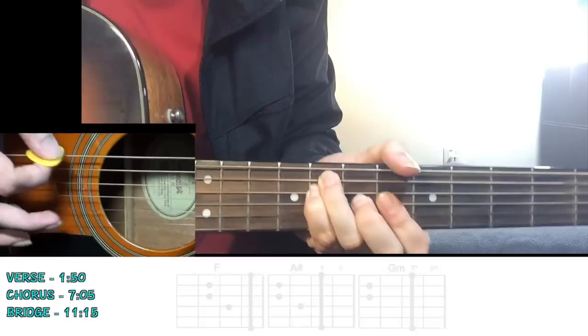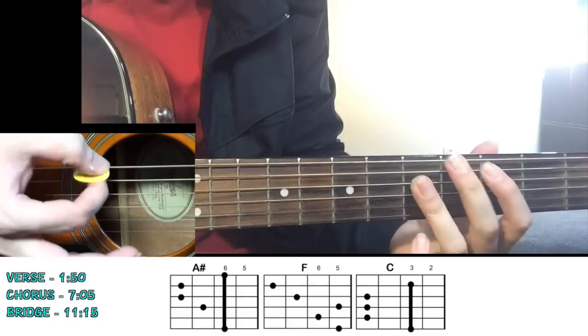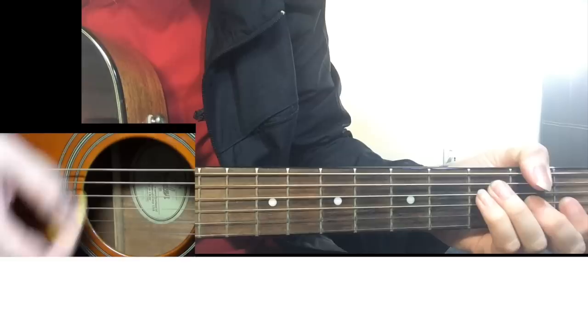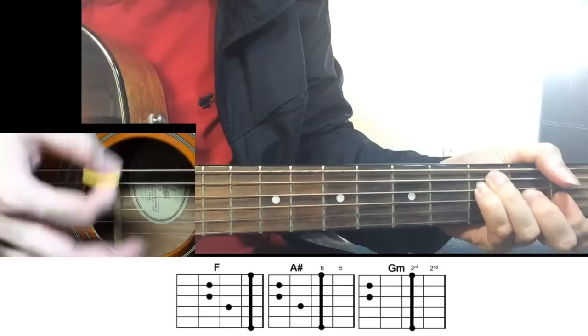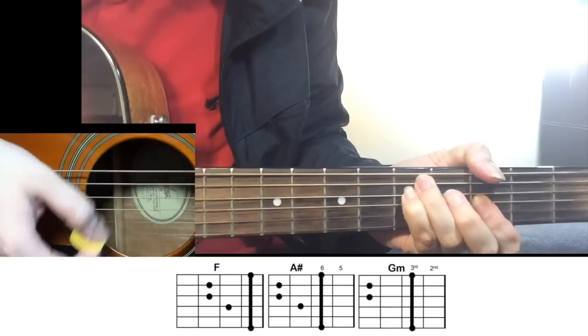Then you go back to your chorus: "Hold back the river, let me look in your eyes. Hold back the river so wide." Move to F chord, then move to C - you know the whole chorus, four lines. Then you go back to lonely water. This time you're going to strum as well - start with F, all down strums: "Lonely water." 1, 2, 3, 4, 5, 6, 7, 8 - move to A sharp, then G minor. You can use a proper G minor here. "Lonely water. Won't you let us wander." "Lonely waters, hold each other." And the song stops.